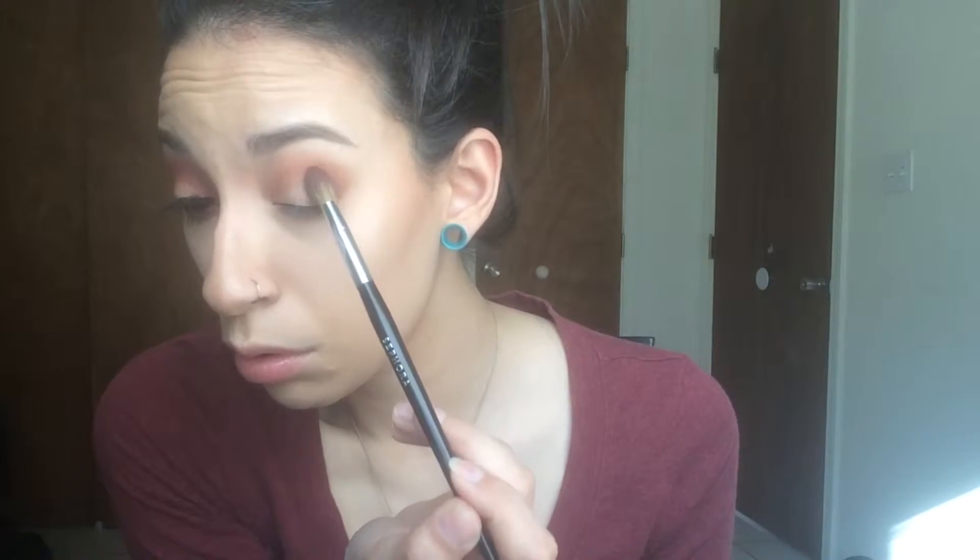After you make that as deep as you want, you should have something that looks like this. Now I'm going to take a pointed fluffy brush and pick up Makeup Geek's Bitten, which is a beautiful maroon burgundy color — honestly my favorite colors to wear. I'm going to pack that onto the outer third of my eyelid and continue to make it as deep as I like. After you pack the color you can pull it into the crease. I'm packing it on the outer third but I do not want to put it on the rest of the lid.